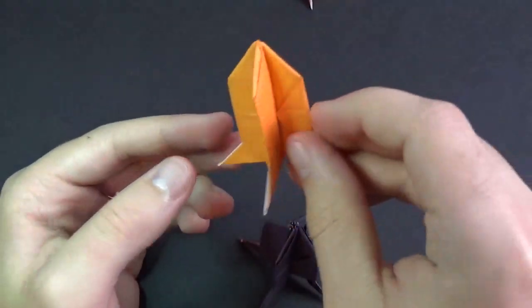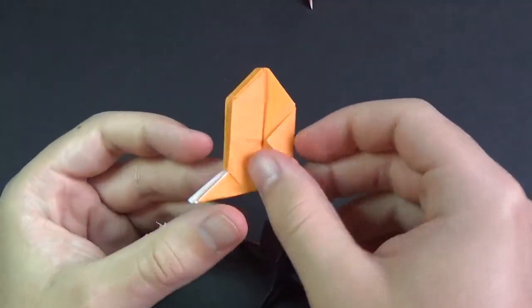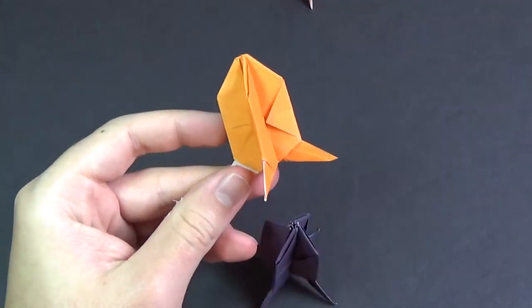So I hope you managed to fold that. Comment, rate, and subscribe, and I'll see you guys later. See you next time too. Alright, bye-bye.